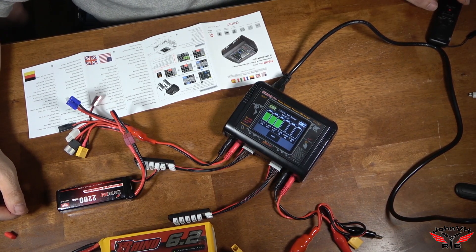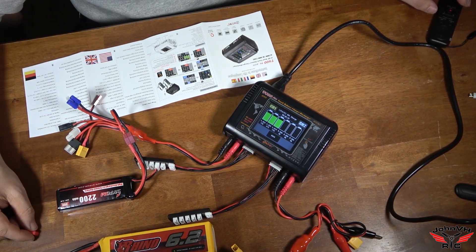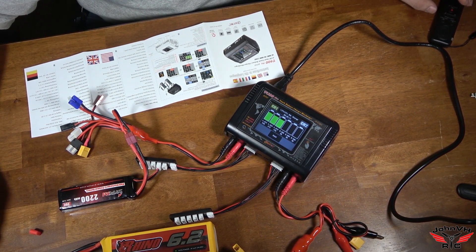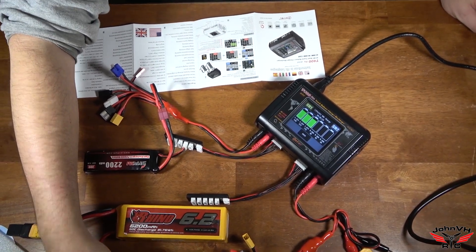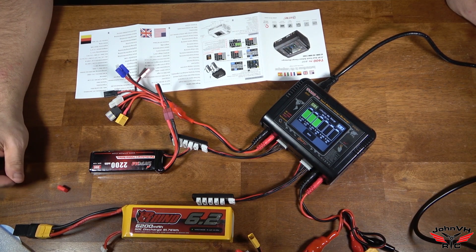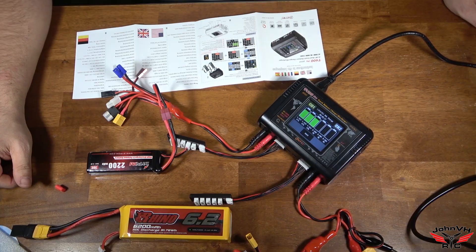So if you guys have one of these, let me know down below in the comments what you think of it. This is going to be great. Now I can charge a couple of my batteries at a time for the X-Maxx. Make sure you check out that video and all the links for everything down below in the description. Don't forget, I just launched my merch store recently, so make sure you check that out. I've got a lot of cool stuff coming — maybe some special t-shirts in the future. Like, comment, subscribe, and we'll catch you on the next one. Thanks for stopping by. Peace.